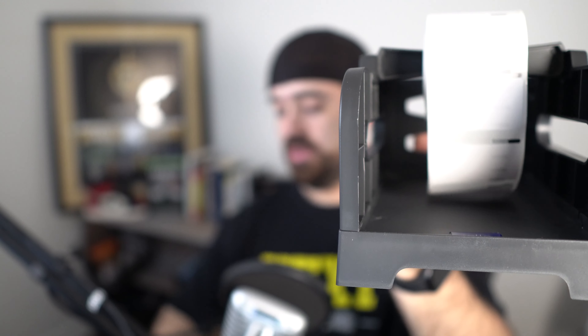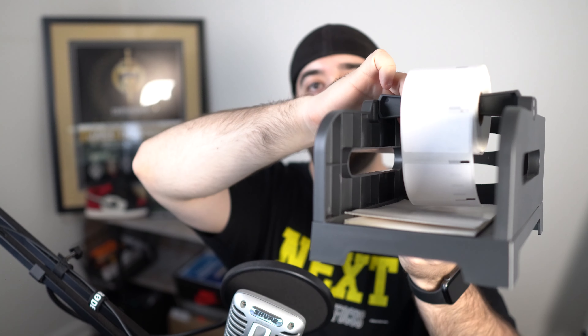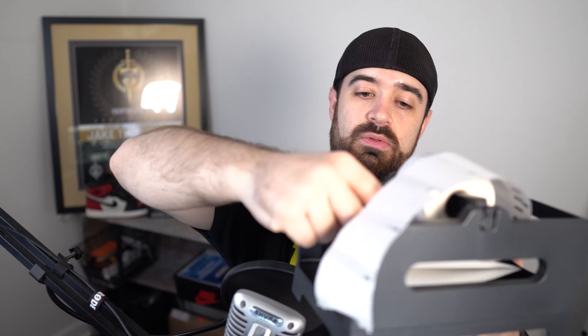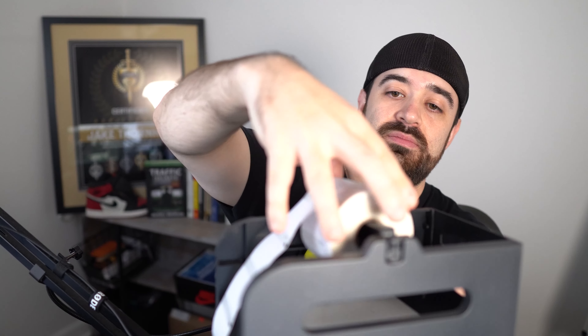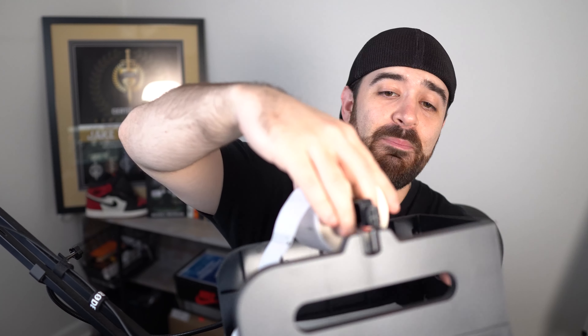You can see the fan fold style labels can go in right here in the bottom, and the rolls can go up here. It's very simple — this will go straight into your printer. If you want to remove the roll part, it actually lifts out easily.